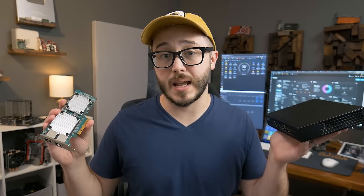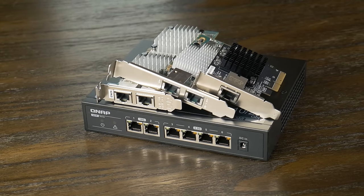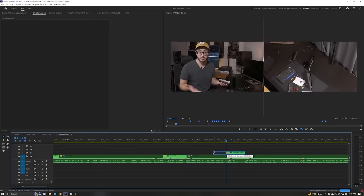As the title and goofy intro suggested, we're going to be adding 10 gigabit networking to my homelab setup today, hopefully on a decent budget. I've been wanting to add 10 gigabit networking for a while now, primarily to test different things without being limited by my network — but it's also going to be great between my editing PC and my NAS to speed up my editing workflow.